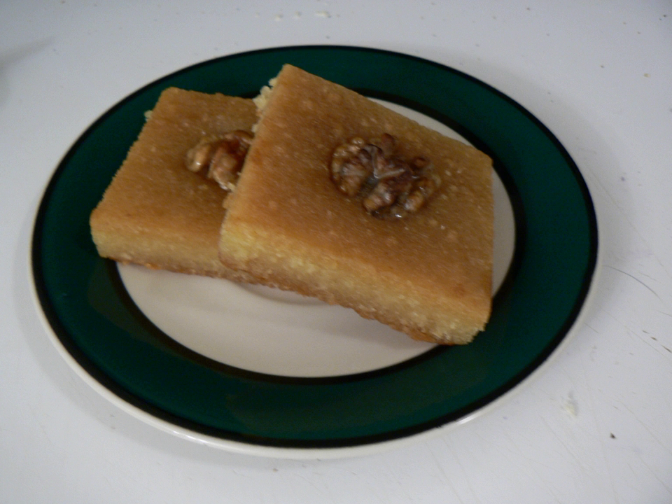Pastutia is a variant of Basbusa that originated in Kuwait in the 2010s. Like Basbusa, it is made from semolina soaked in sweet syrup. It is characterized by the addition of finely ground pistachios and orange flower water.